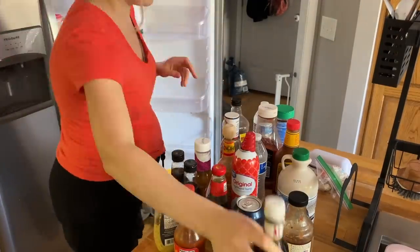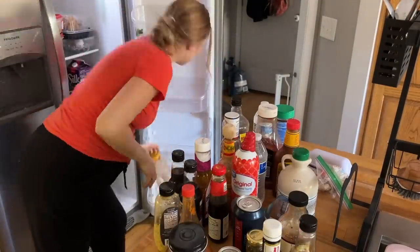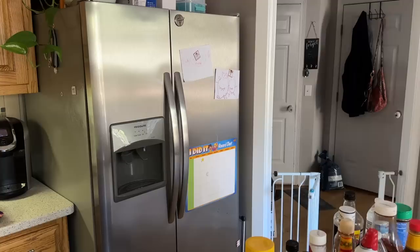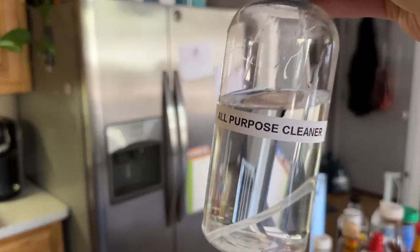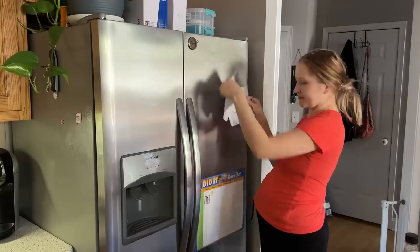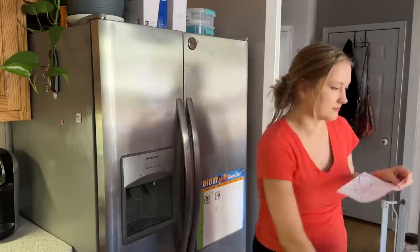At some point my son will wake up and depending on which mood he's going to be in, I'm going to either continue cleaning the fridge or put it off for another day. But I do finish the cleaning of the fridge in this video for sure. I'm just going to use my all-purpose DIY cleaner, which is mostly vinegar, alcohol and water, and just a tiny, tiny bit of dishwashing soap.